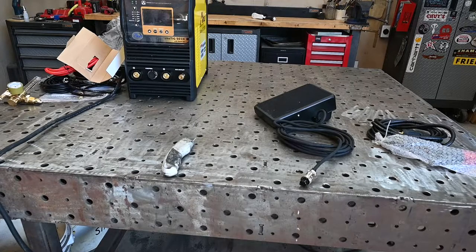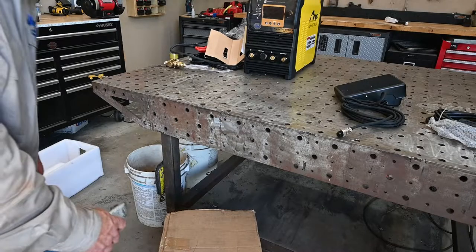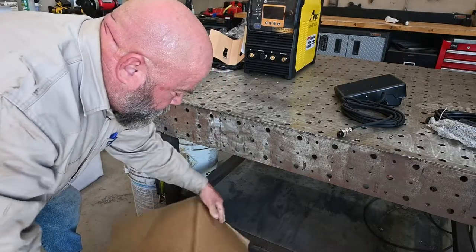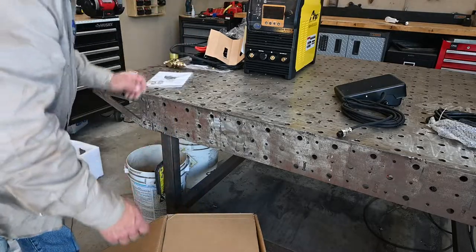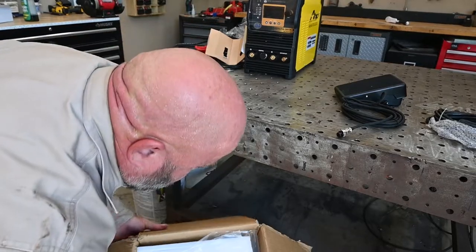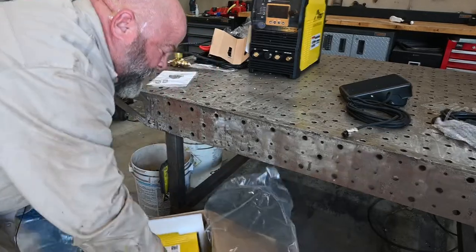So let me open up the water cooler and see what's in there. If I read their specs on their website correctly, this water cooler will actually work off 120 or 240 volt. There's lots of padding and plastic in here to protect it.